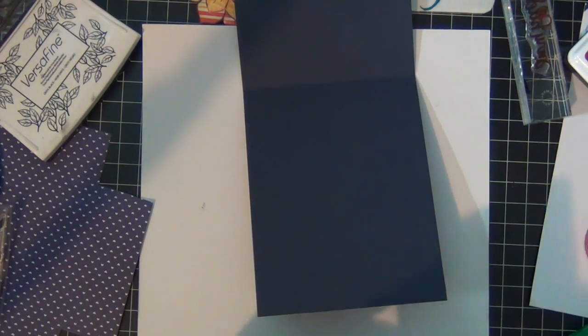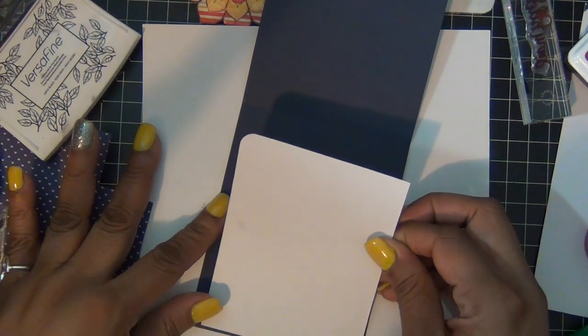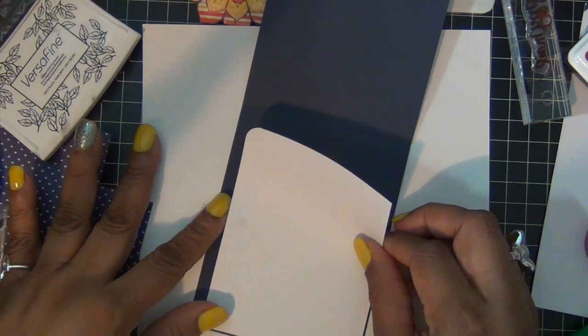That's the front of the card. Inside, I cut the same piece of white cardstock in the same shape and I'm going to add it to the inside the same way, then add a couple of my envelopes at the bottom — that would be the inside of the card.